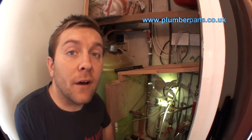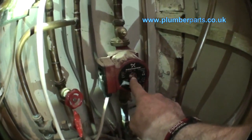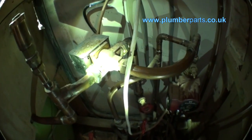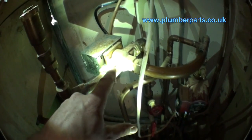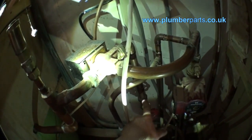Let's firstly have a look at the position of the 3-port valve in the heating system. This pipe here is the flow from our boiler. It comes up here, through the pump, and is pumped up through this pipe here to our 3-port valve. What the 3-port valve then does is divert hot water either through here into the coil of the hot water tank and back out to the boiler, or through here down to the heating system to the radiators.